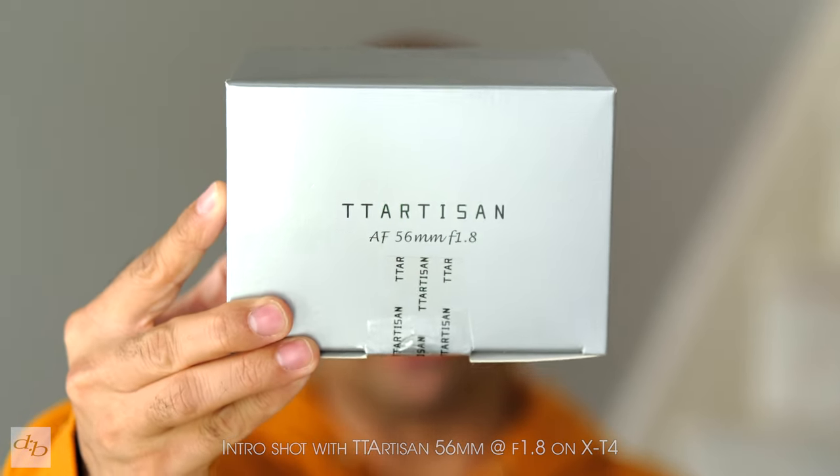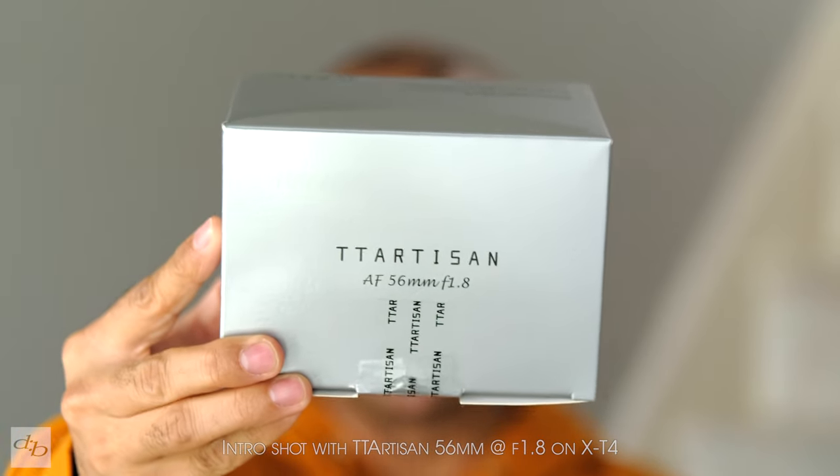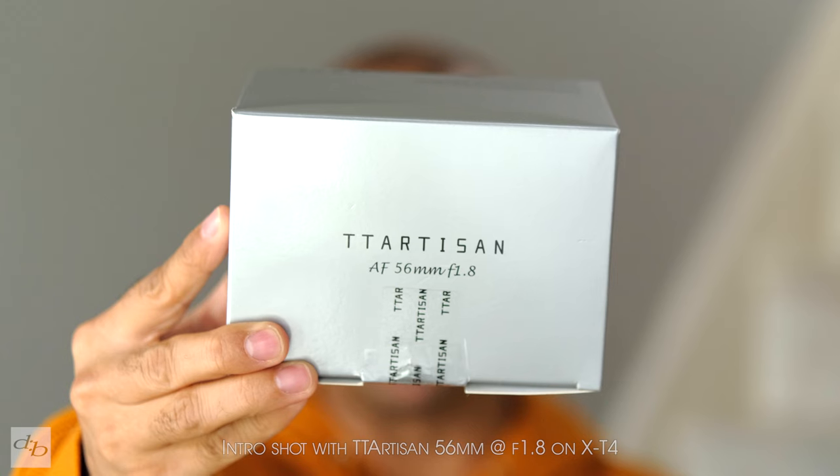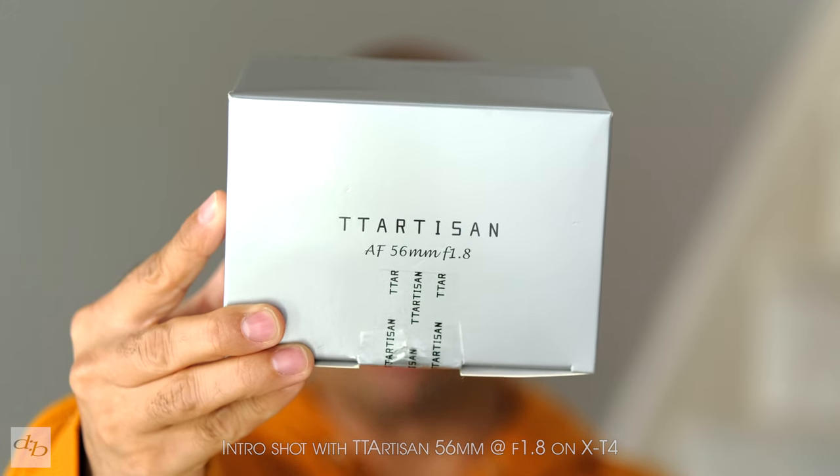We've got a long road to go to find out if it's really worth it. So next up we're going to crack open this box — of course it's already been cracked open, but you'll be seeing my initial impressions as I cracked it open for the first time. We're going to see what's what and then as always we'll get on with the samples.